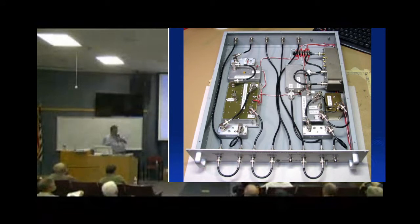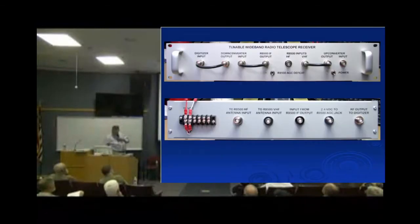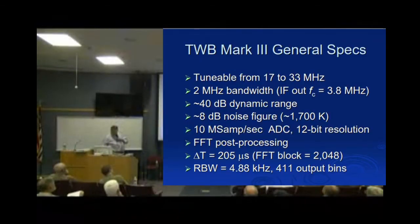There's a picture of it — basically the same picture Dick showed you. It's tunable from 17 to 33 MHz, so it covers our range of interest perfectly. It puts out two megahertz of spectrum, and we're looking to possibly expand that to four. It has about a 40 dB dynamic range.